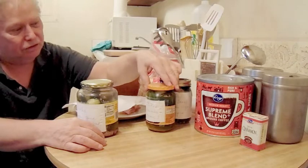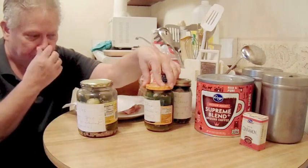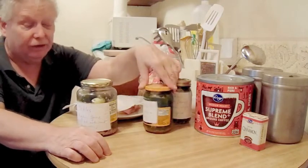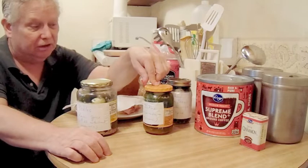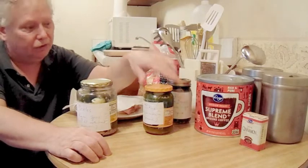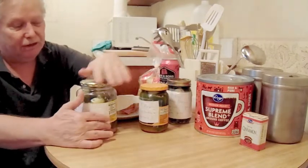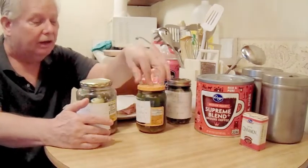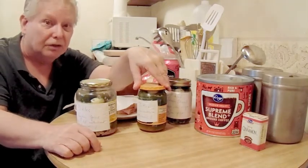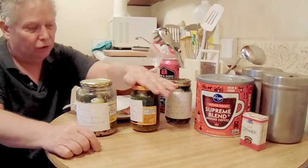I had some leftover cucumbers and a smaller jar, so I thought I'd try something different. These are regular cucumber pickles also, but I used regular spicing and added coriander and turmeric. I saw some recipes that recommended that — maybe you're supposed to use turmeric and coriander in lieu of the regular spices, I don't know. I also noticed that some commercial brands use turmeric just for coloring. Anyway, those are my pickle jars.